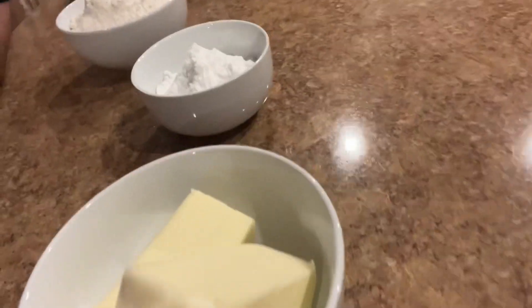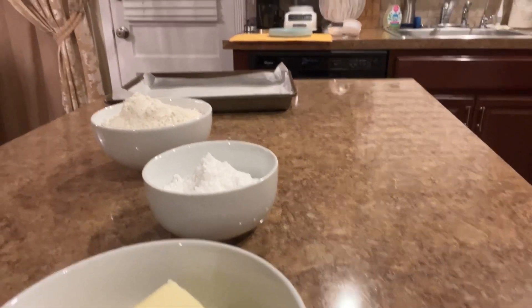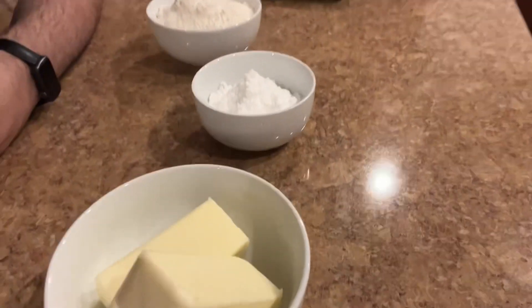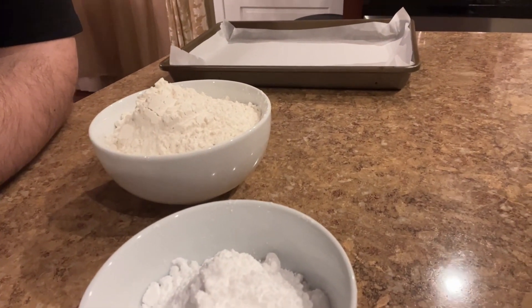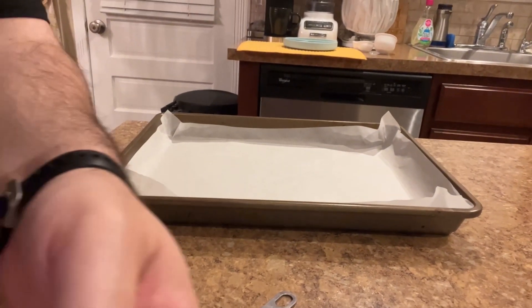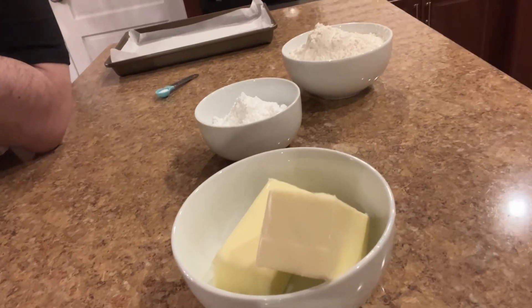Our ingredients: we've got eight ounces — that's two sticks of butter — that's been sitting out for a little while just to get it to room temperature so it's nice and soft. I have three quarters of a cup of powdered sugar right there, two cups of flour, and a quarter teaspoon of coarse salt. I just used regular salt — I don't think it really matters, but we'll find out.